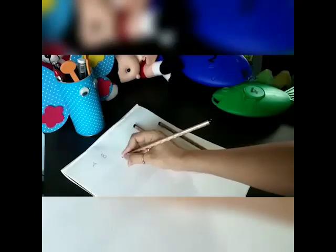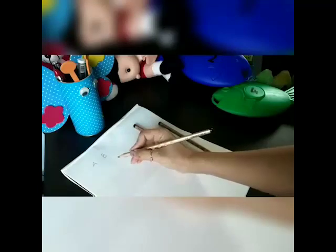Now we should not hold the pencil too near the tip or too far from the tip. Hold it in a position you find comfortable while writing. I find it comfortable holding it here.